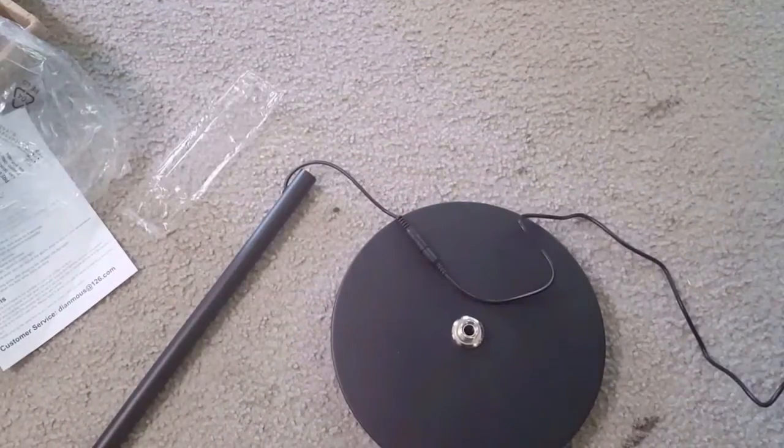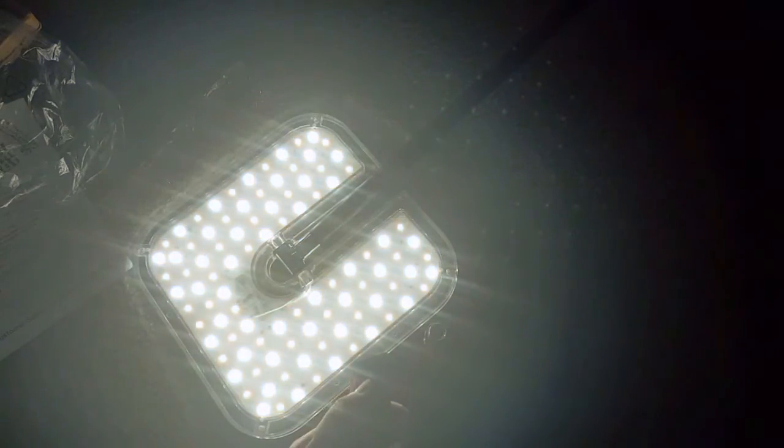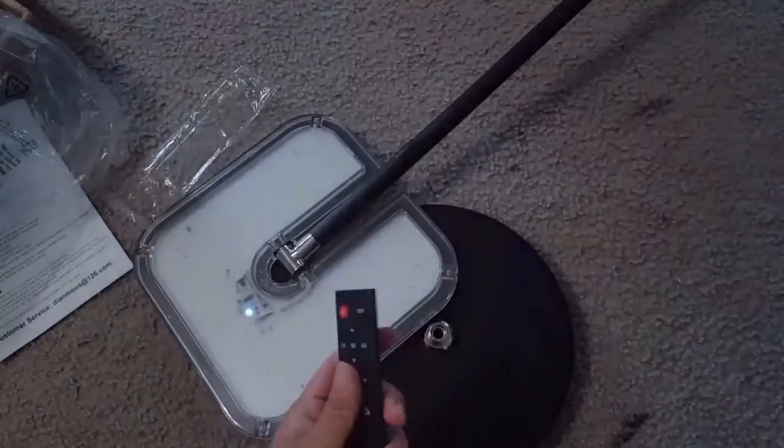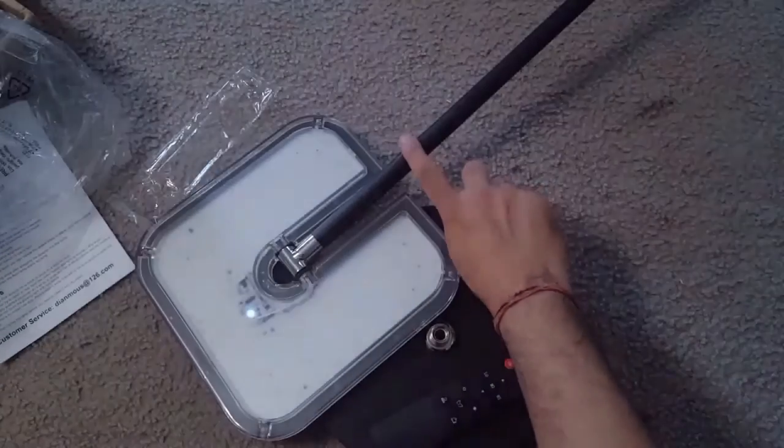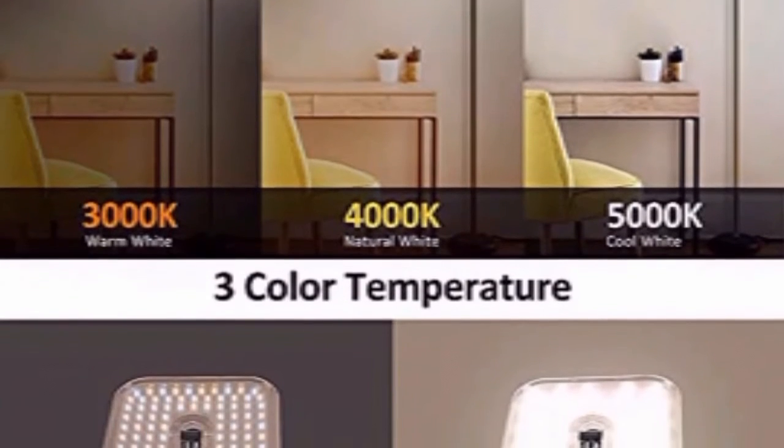I will connect it to electricity and show you the panel. See, the light is all bright — it's a good warmth. This lamp comes in 3,000 to 5,000K lights with three settings: 3,000K, 4,000K, and 5,000K — like white, yellow, and a mix of white and yellow. You can also dim it, and use the touch button to cycle through the three settings.